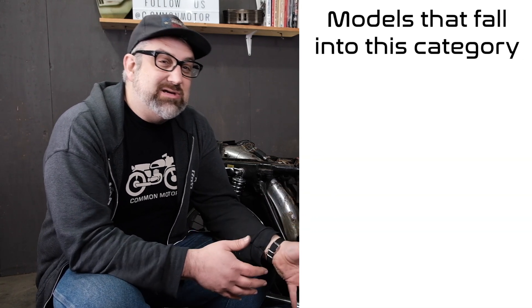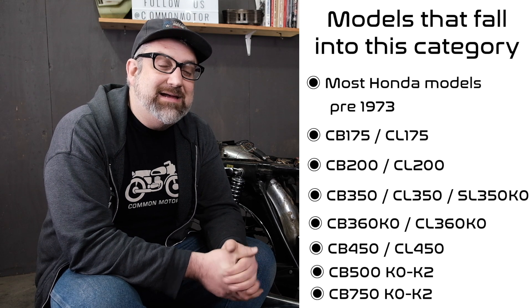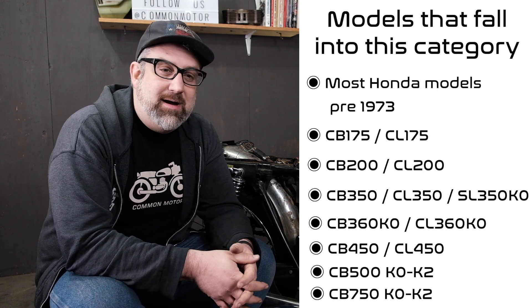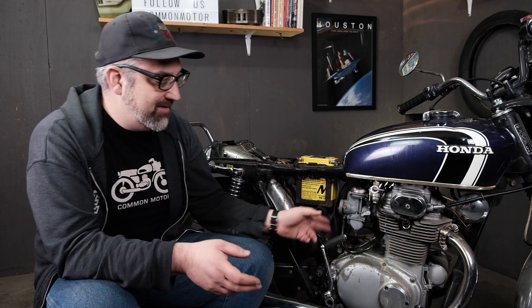Honda was an early adopter of using electric start in their bikes, and our 350 here is no exception. The bikes produced from the 60s to the early 70s, up until about 1973 — what we call the 'unsafety' version — meaning that if you happen to have the bike in gear and you hit the electric start button, the bike will jump and lunge forward. After 1973, they changed that to having a safety circuit where you had to have the bike in neutral to use the electric starter. We have a different video about that, so make sure you check it out if you have a bike with that particular circuit. But our old 350 here has the more primitive circuit — you could start in gear — but always start your bike in neutral, whether with the electric starter or the kickstarter.